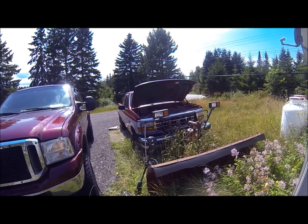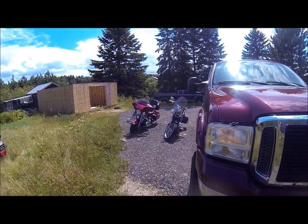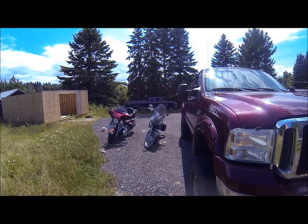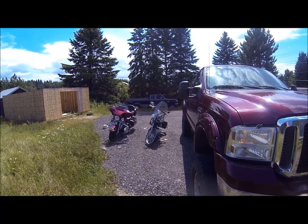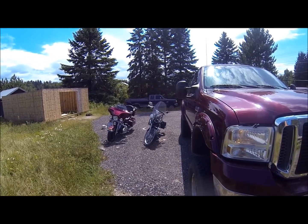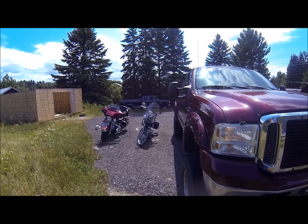Anyway, that old guy — and then I've got another one over there, that one Rex and I want to start up. Throw it to the floor, let the oil run out of it, and see how long it takes to blow up before I send it to the scrapyard. We'll talk more about that video later.